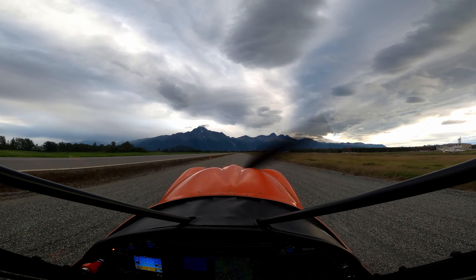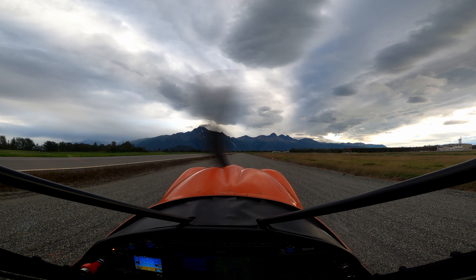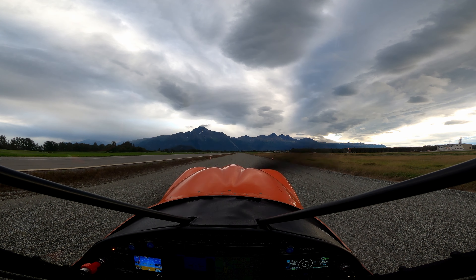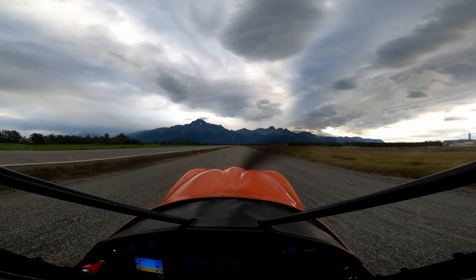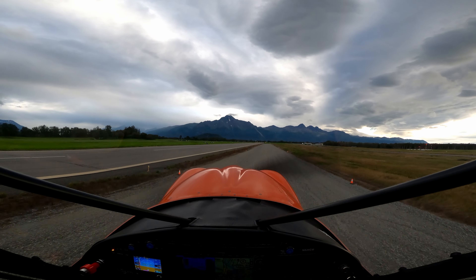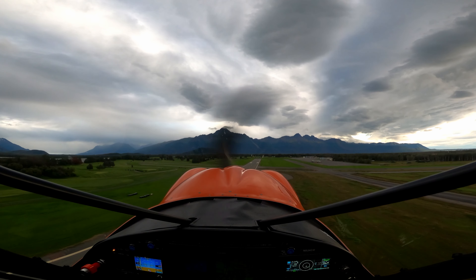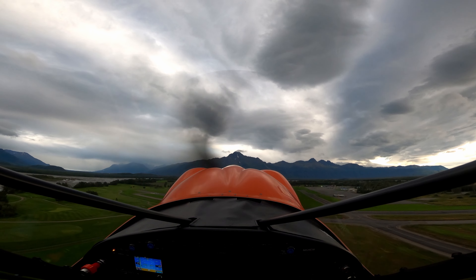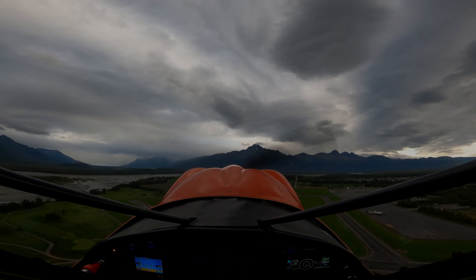We're going to do a short field takeoff here. We've got one notch of flaps in, fuel pumps on, mixture rich, prop forward, stab trim set. We're on gravel, so we're going to release the brakes when we run up full power. I think we'll be in the air at 200 feet — let's see how it works out. Coming into full power. I think we were in the air at 200 feet there. Let it accelerate with one notch of flaps in. 70 mph on the climb out, and we're getting 2,000 feet per minute on the climb. 2,000 feet per minute — that's amazing.